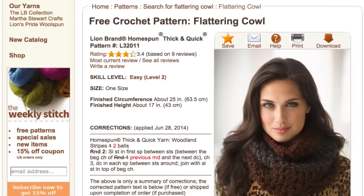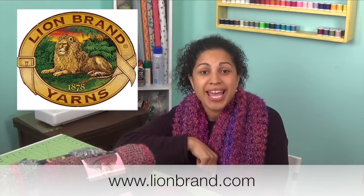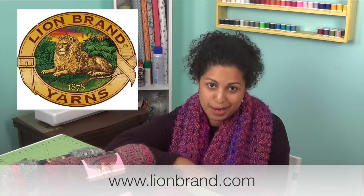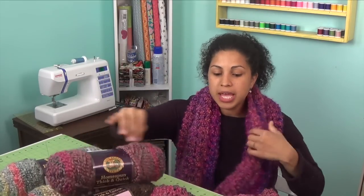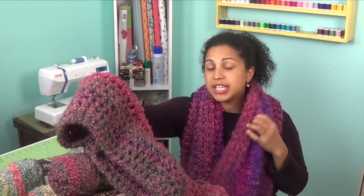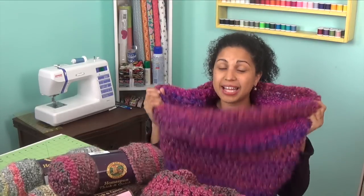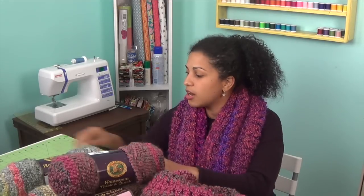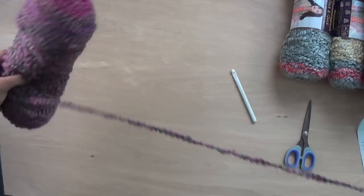For this tutorial, we'll be using a free pattern called the Flattering Cowl, free from the Lion Brand Yarns website. The link is in the description box below. Remember you have to create a free account with Lion Brand Yarns first before you can access all the patterns in their huge online library. Aside from that, we'll be using two skeins of the Homespun Thick and Quick, a tapestry needle, a pair of scissors, and a size N crochet hook.